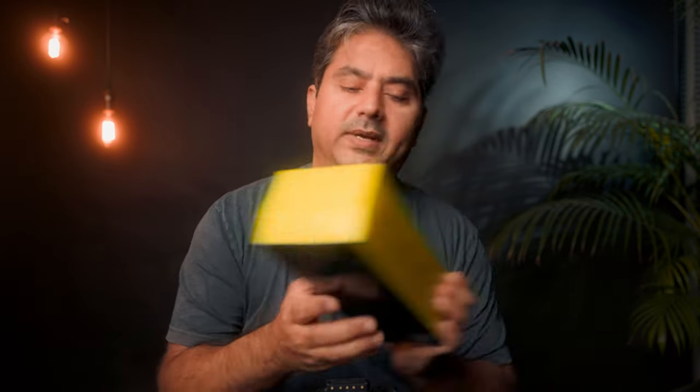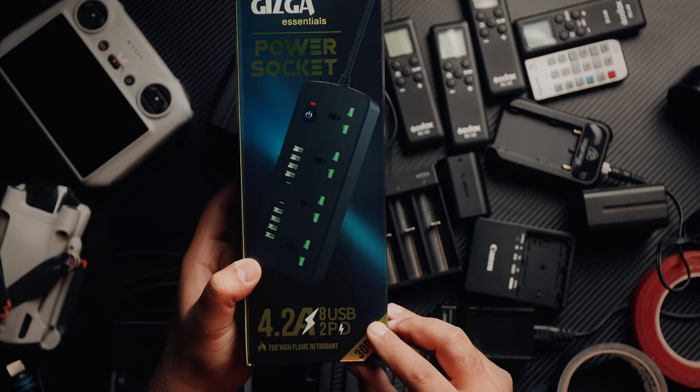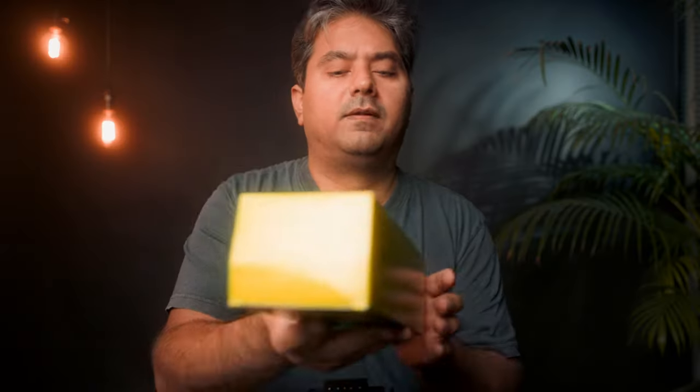In order to power everything, I got one of these power sockets with 8 USBs, 2 USB-Cs, and a whole lot of plugs. There are a lot of things that need USB-C charging here but also several that need the standard plugs. Now let's put the pegboard on the table and lay out these chargers in a way that is comfortable for us to charge everything.